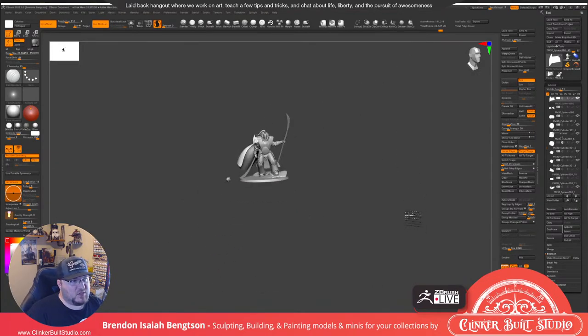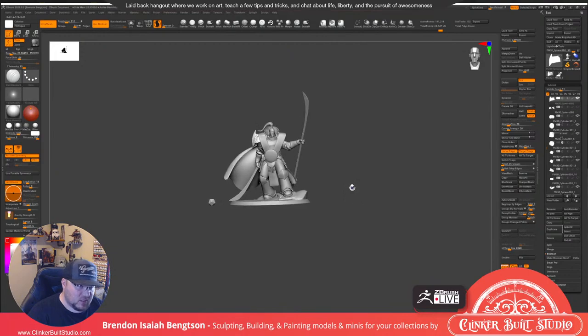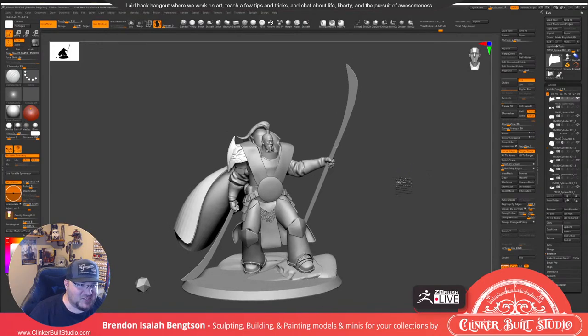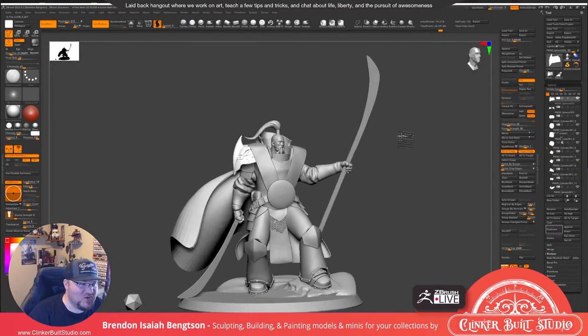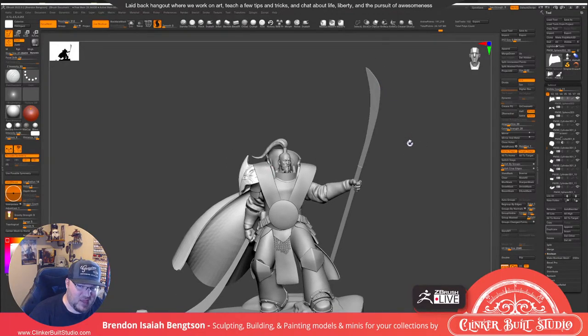Now I want to make sure those shapes are reading, because this shoulder pad is actually one of the bigger pieces that identifies him. His head and topknot, the leather overcoats, and the leg — those are kind of the most important pieces. With the Brush of Vengeance in his left hand — it doesn't look like a brush at the moment, but it's going to be one of those halberds.